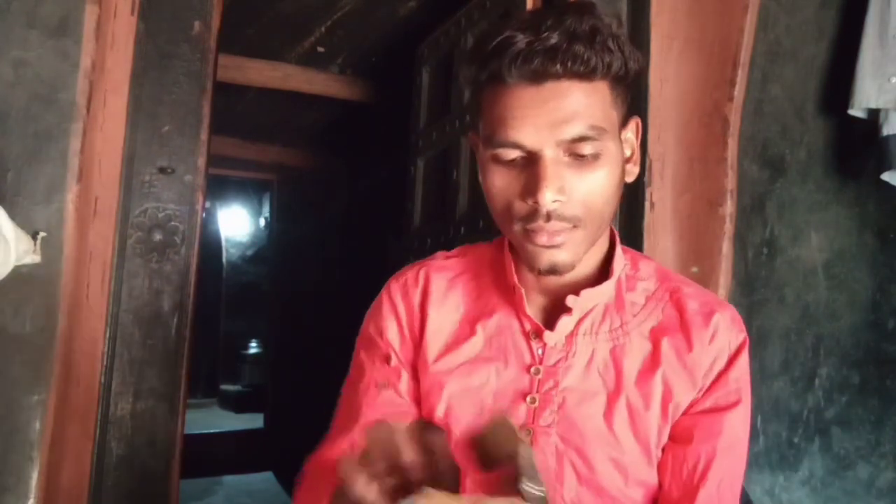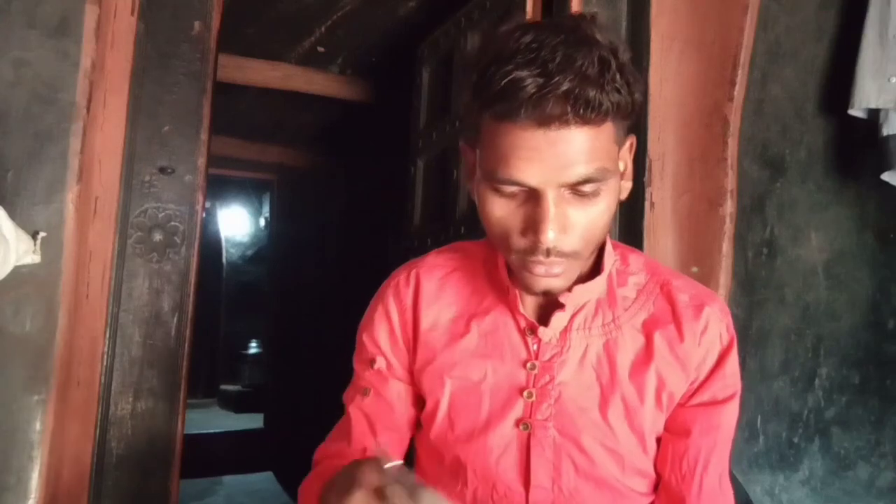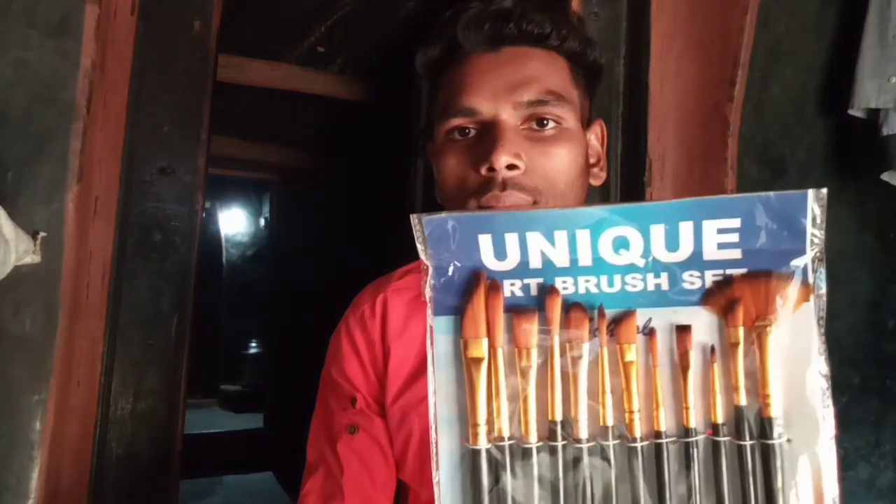So these are the brushes which I have ordered from Flipkart. Okay, just a minute — I will show you. Just look at here guys.